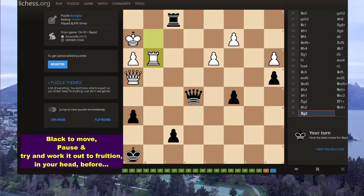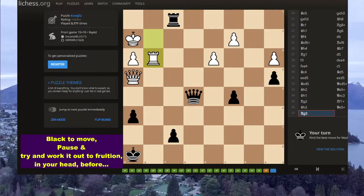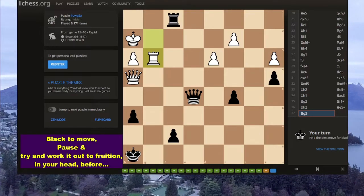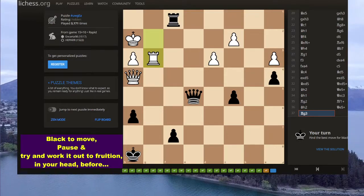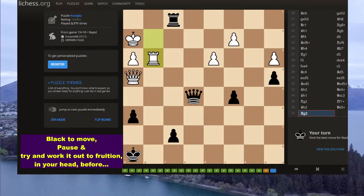Here we are on a lovely sunny day, streaming over the waters of wherever. I'm not sure, but I just want to say here that this is a good problem.